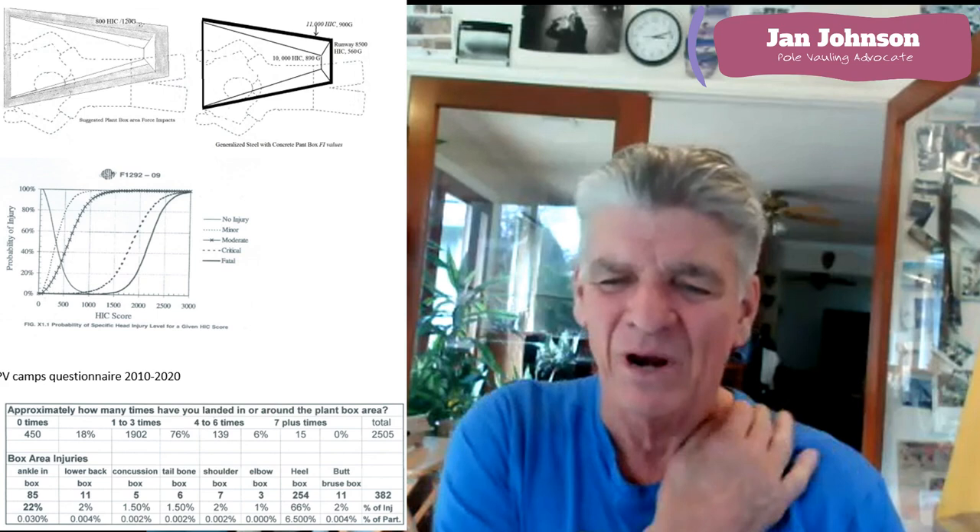These are kids not just from my pole vault camp but from all over — Wisconsin, Indiana, Kentucky, New England, California. Just a group of people from all over the country.